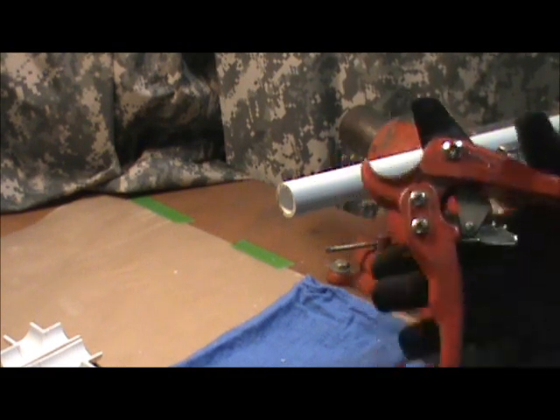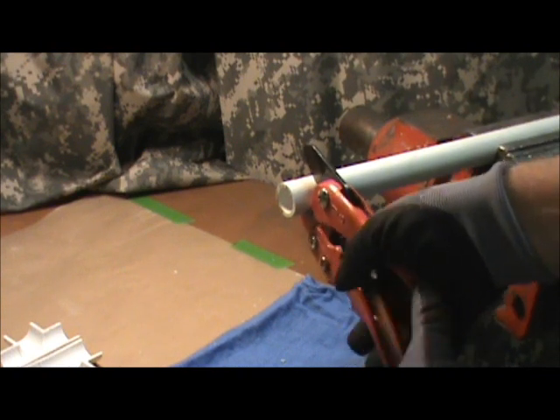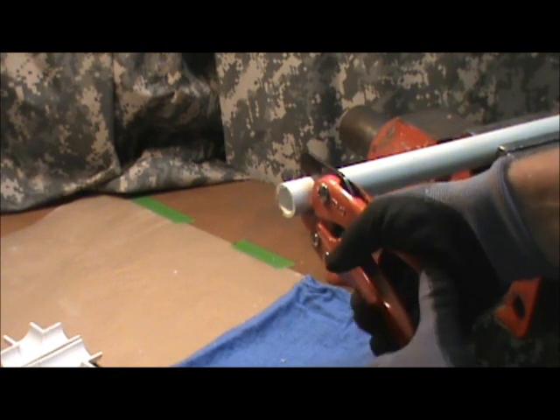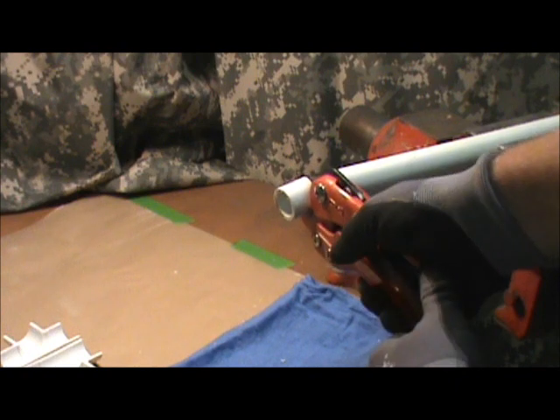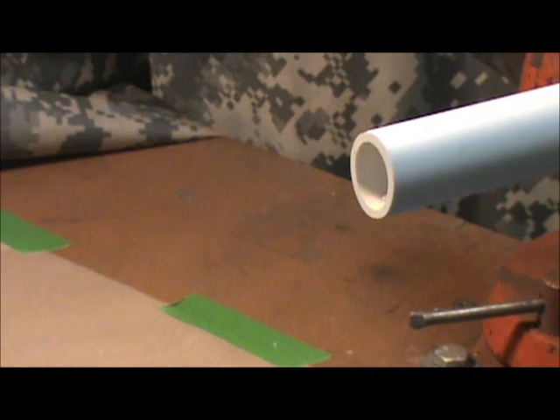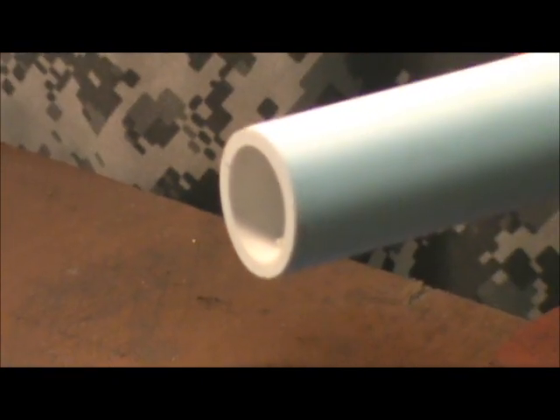You open these up manually, and they ratchet closed. So you just merely squeeze down. Try to keep them square to the material. Squeeze — it'll ratchet. That's all there is to it. Then you've got a pretty clean end to start with. PVC can be used for water, air, and you can see that's a really clean cut on there.